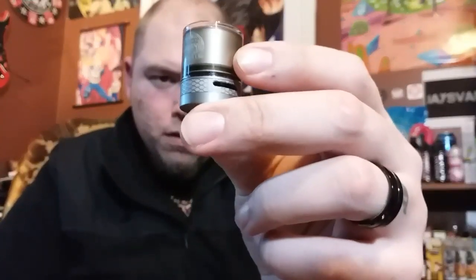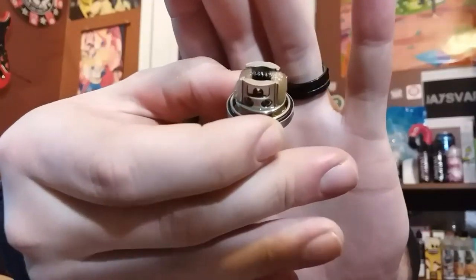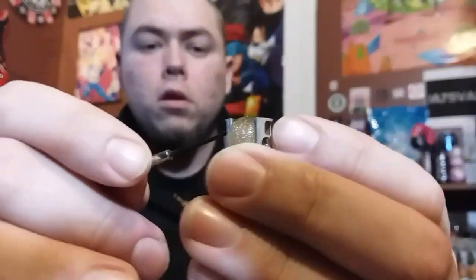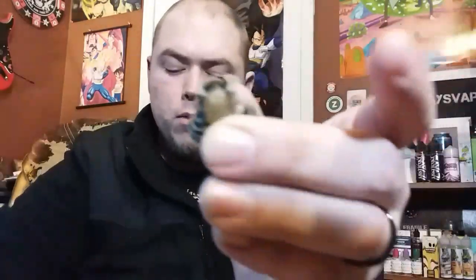Alright, so I got the deck apart. This thing doesn't hold a whole lot of juice, so if you can get the juice level just barely below that chimney, it won't leak out. If it's over that chimney and you take this part apart, you're going to make a mess. There's a look at the deck — I used the coils and the cotton they sent, I used everything they sent. Just a single coil. It's not a very big deck — pretty small. You've got these nice little grub screws right here. The airflow is just two little bitty tiny holes on each side, going up at an angle, hitting the sides and the bottom of the coil.